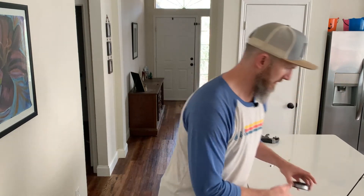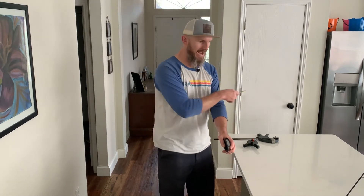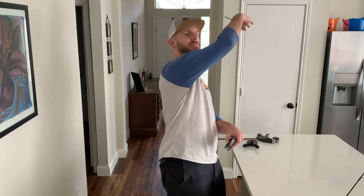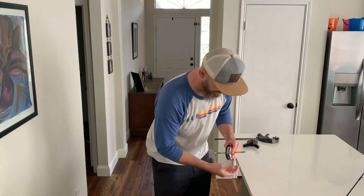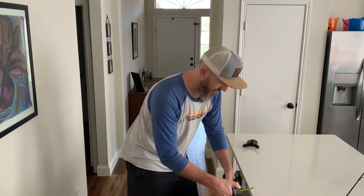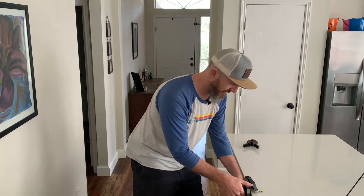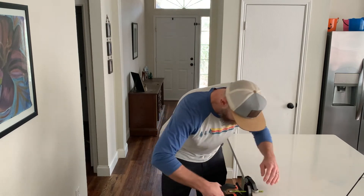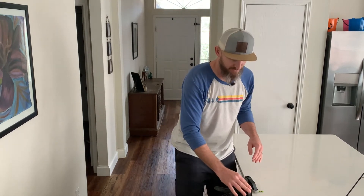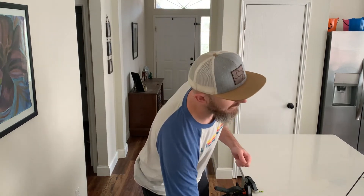Now we can rig up our contraption. I'm gonna step back and I'll be reeling from this side, so I want the line coming up from the backside — more of a natural foil on the reel. Put my magic pencil through here, open up my clamp, and clamp it to the counter. Then I'm gonna use my other clamp to put a little bit of pressure on it — just enough friction so it's not free spooling. You want the line to be tight while it's going onto your reel.